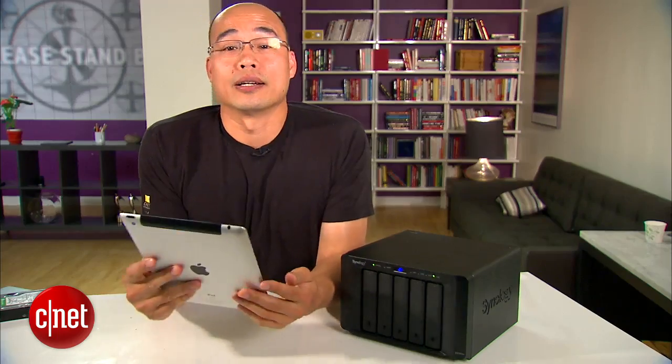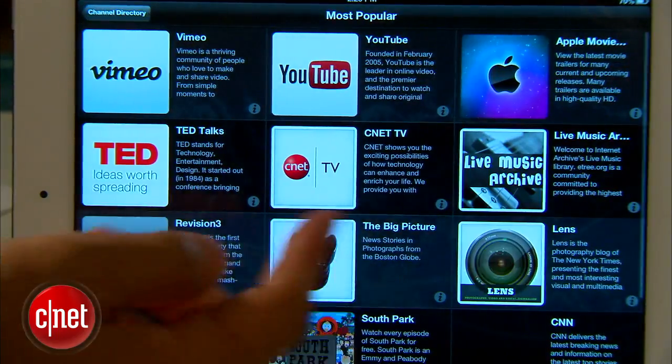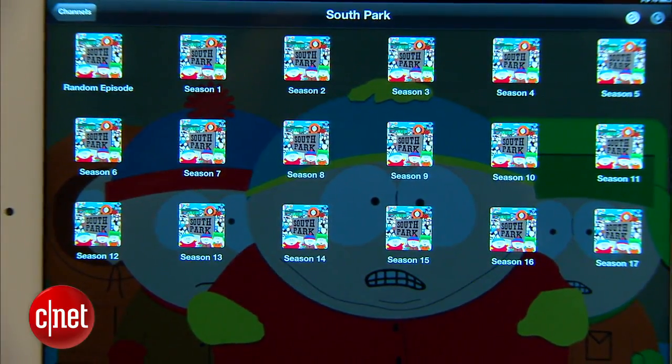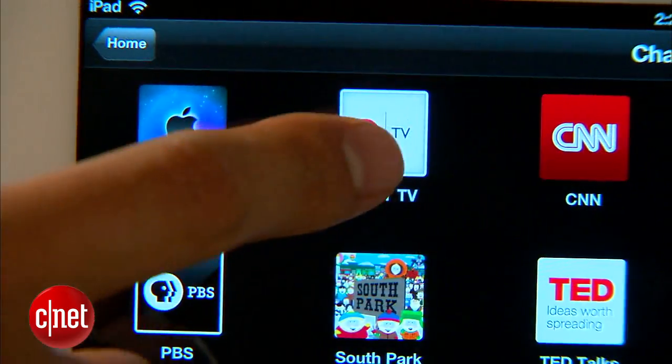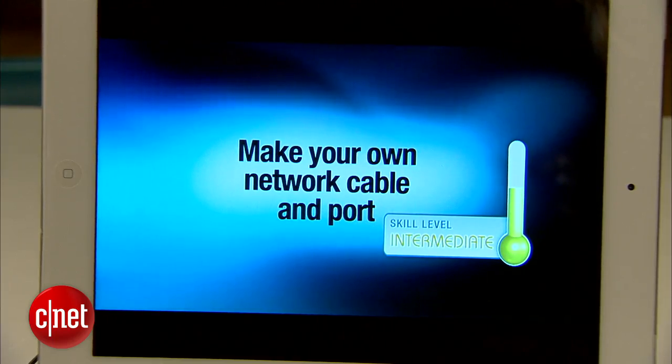Let's try it with the iPad right here. As you can see, there are a lot of online services to choose from and you can add or remove them from within the app. You can easily play back an episode of South Park, which is my favorite show, or CNET TV. Let's pick a random CNET video and see how it goes — very smooth, no lag.